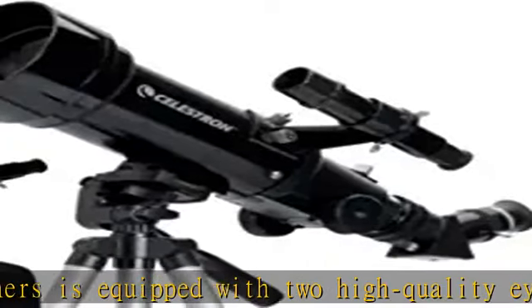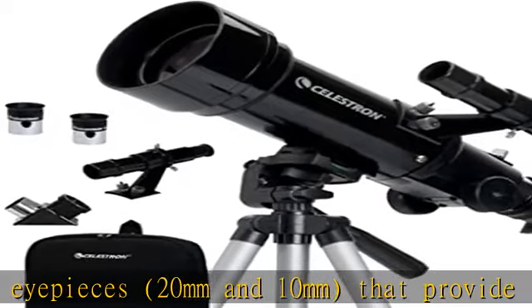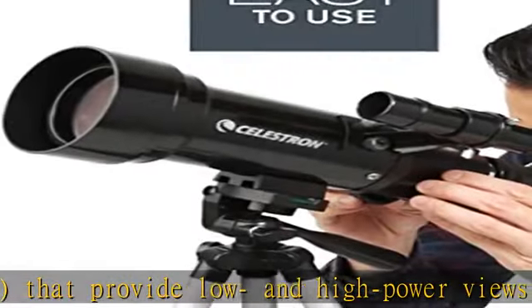You'll also receive a free download of one of the top-rated astronomy software programs. Unbeatable warranty and support — buy with confidence from Celestron, a leading telescope brand based in California.